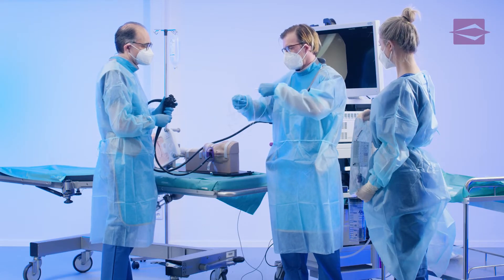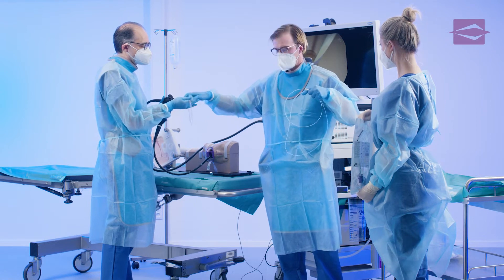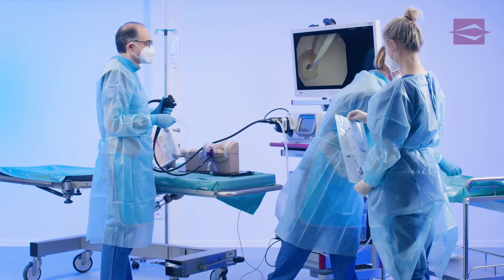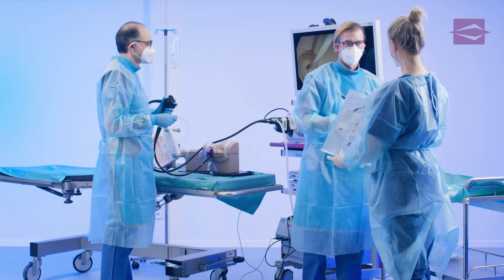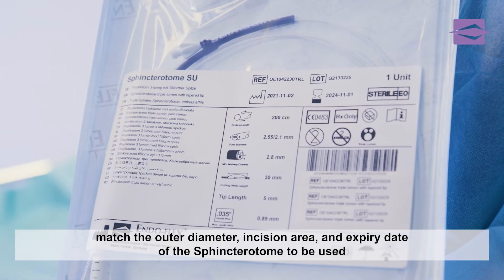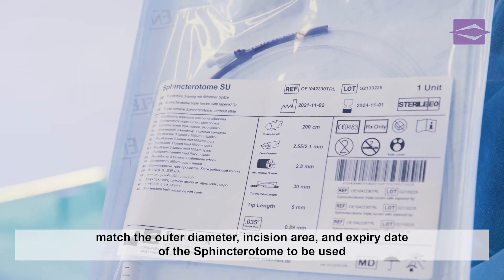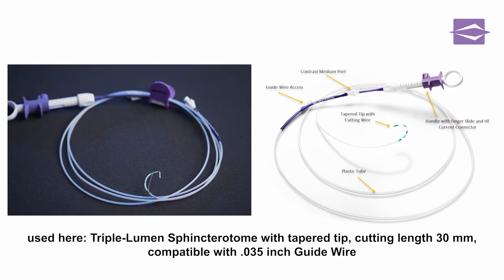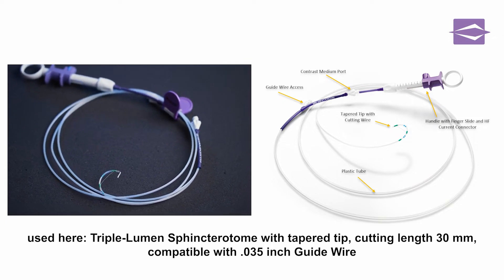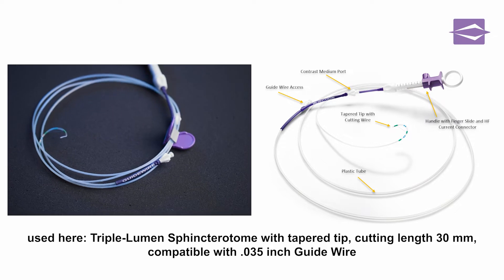After previous probing and cannulation using an ERCP catheter, this catheter is now removed via the guide wire that is already in place. The sphincterotome to be inserted is handed, and the relevant dimensions and the sterility expiry date on the label are being compared with the label on the pouch. In this demonstration, we use a triple lumen guide wire compatible sphincterotome with a tapered tip and a cutting length of 30 mm.